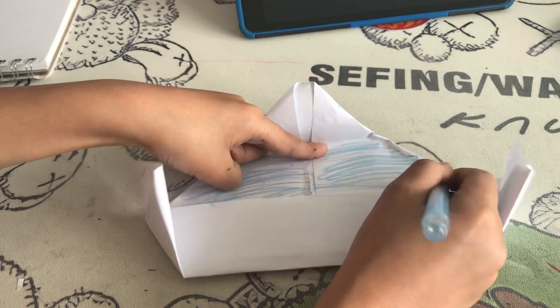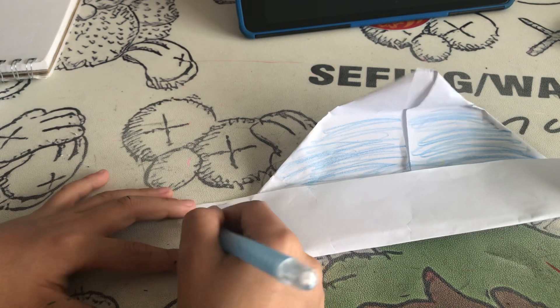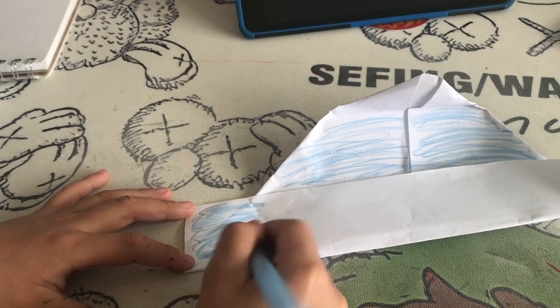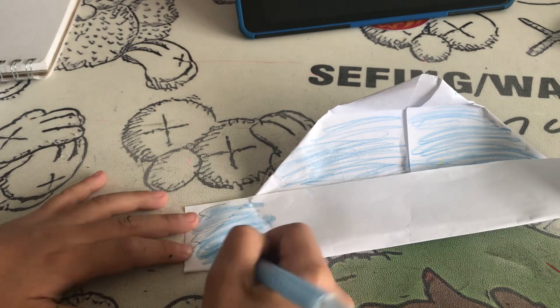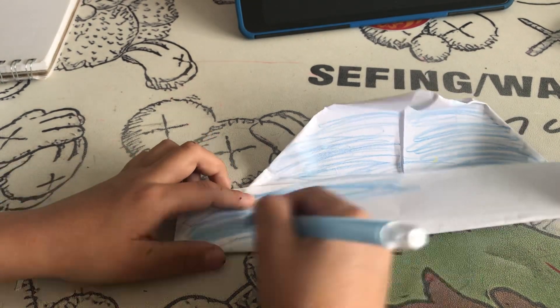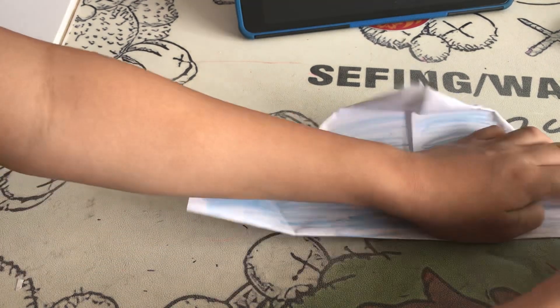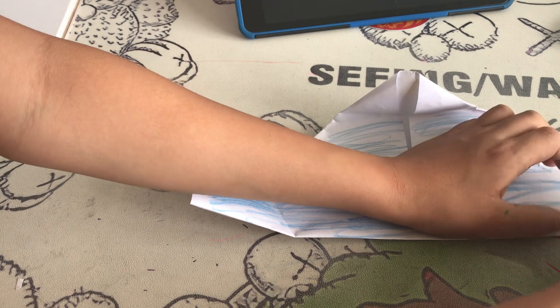You can colour neatly, but because I want this to go fast I'm going to make this a little bit scribbly. But you do it neatly at home — don't colour like me. Colour up to the squiggly lines.